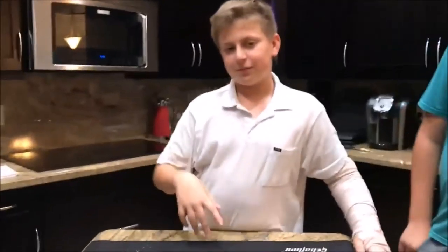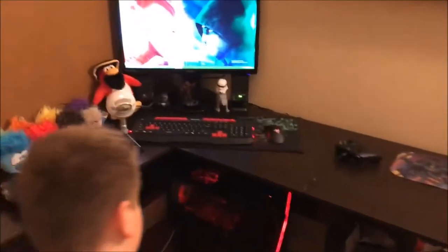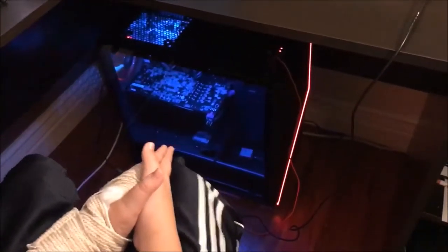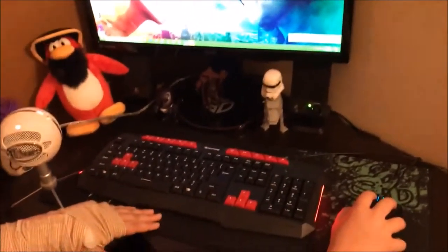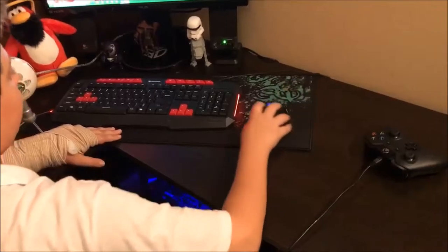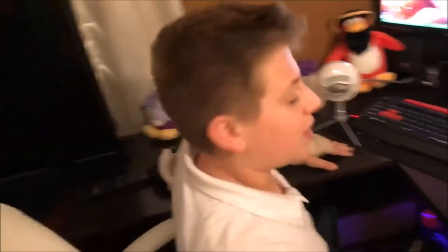OK so this is it in my setup. We changed a few things. Let's turn around and take a look. As you can see, we have my computer and the LEDs — that's how it's supposed to look. And this is what the keyboard looks like.